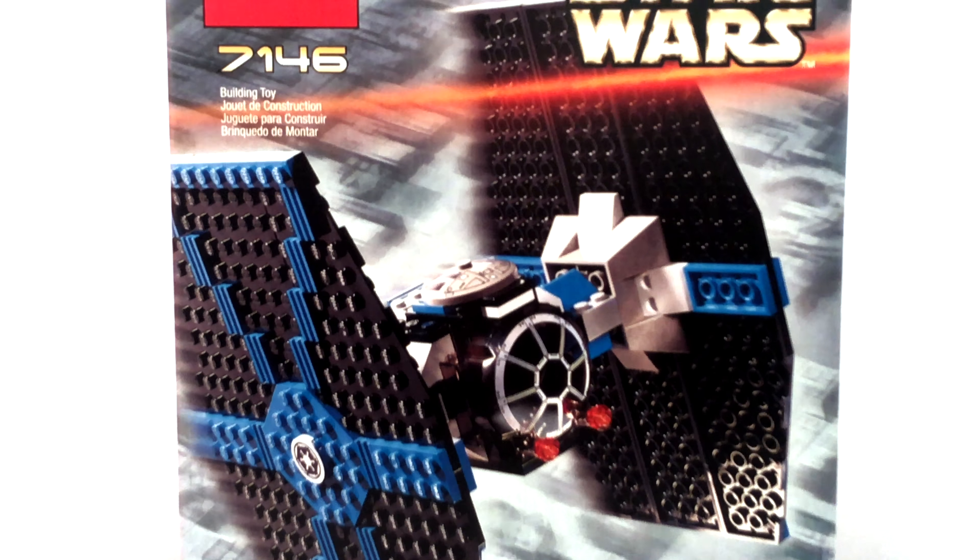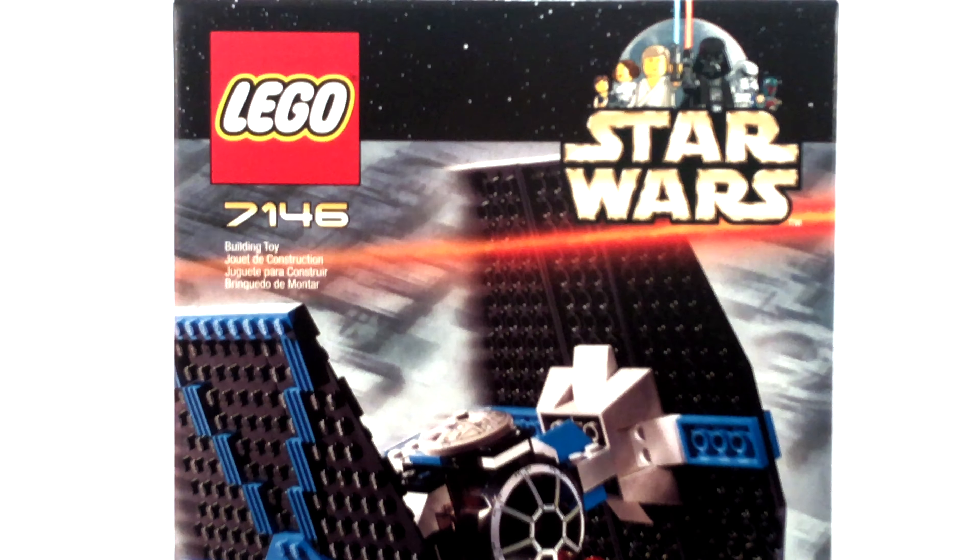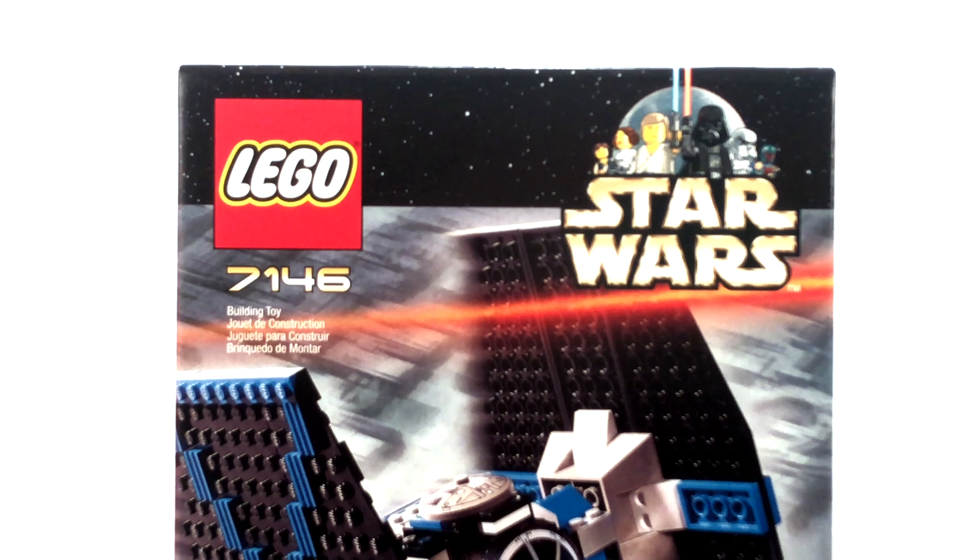Adjusted for inflation, that is now about $28 in 2018 money, and I bought this set for $60 sealed on eBay.